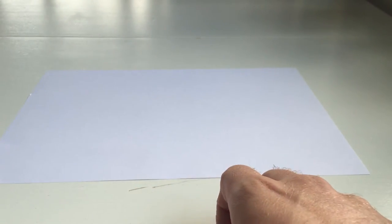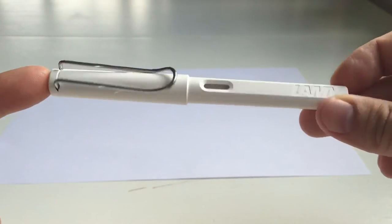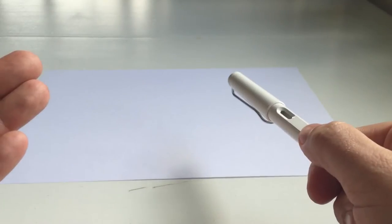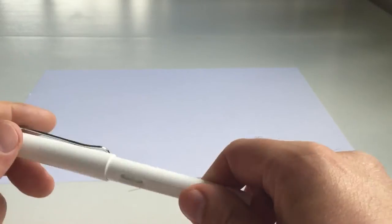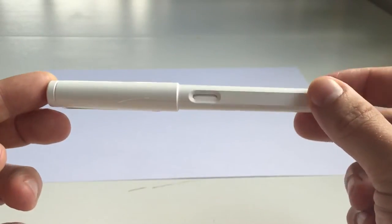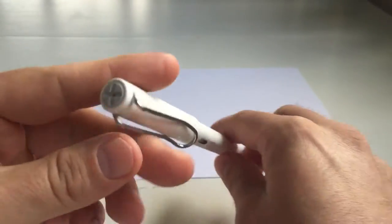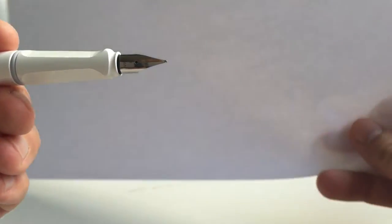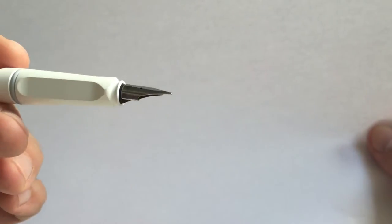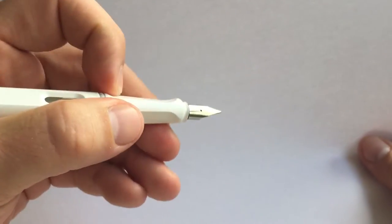I'll start with a classic that everyone has probably seen: the Lamy Safari. All the pens I cover here fall roughly in the 15 to 25 euro price range. The Lamy Safari has a very iconic design — you'll recognize it anywhere. It has a plastic body, extremely smooth nibs, and a triangular shaped grip section that helps your fingers find the correct position on the nib.